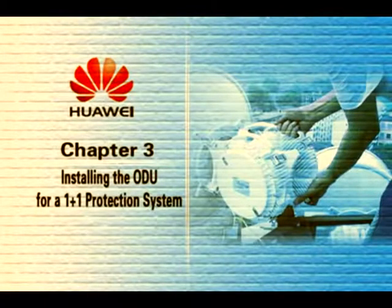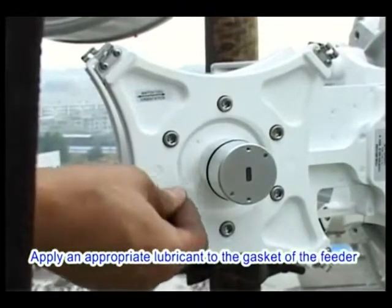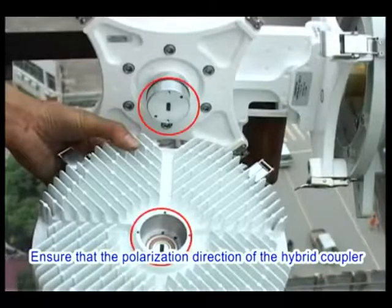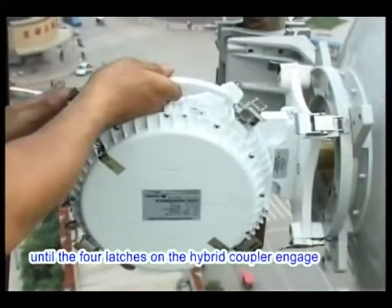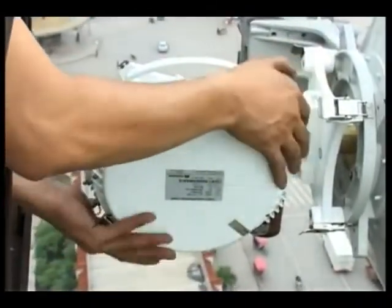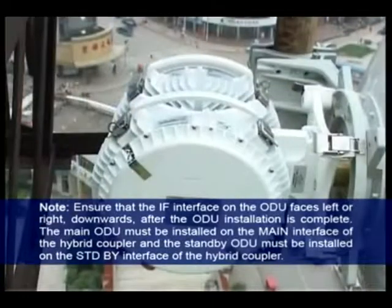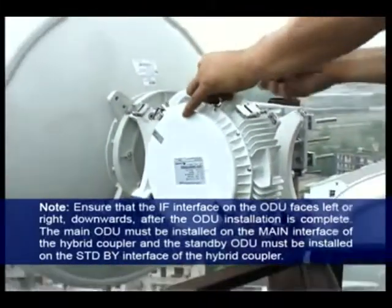Installing the ODU for a 1+1 protection system. First, verify that the type of the ODU is compliant with the design. Apply appropriate lubricant to the gasket of the hybrid coupler feeder — do not apply lubricant to the face of the feeder, as signal transmission will be affected. Ensure the polarization direction of the hybrid coupler matches the ODU. Slowly fit the hybrid coupler feeder into the ODU antenna interface until the four latches engage with the four hooks. Close the four latches cornerwise. Repeat for the other ODU. Ensure the IF interface on the ODU faces left, right, or downward after installation. The main ODU must be installed on the main interface and the standby ODU on the standby interface of the hybrid coupler.